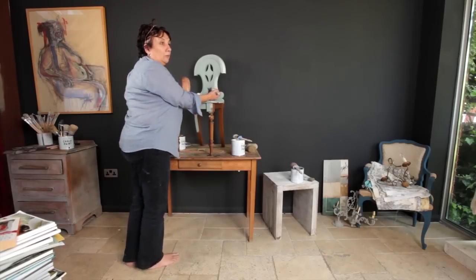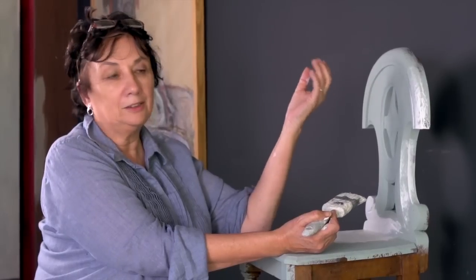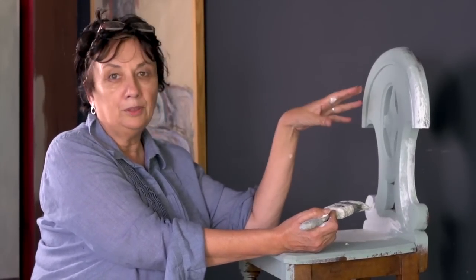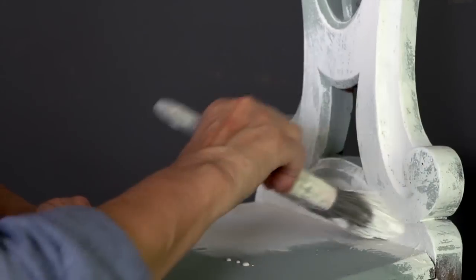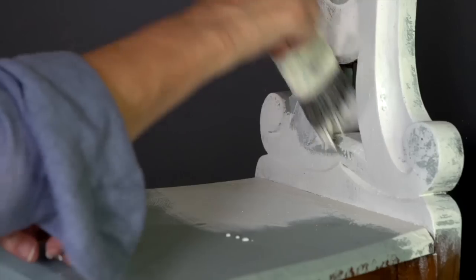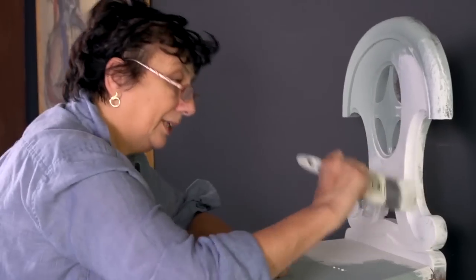What I'm doing now is the second coat of my two-color technique. I've got duck egg blue on first and now I'm putting old white on. You need to use as big a brush as you can handle — you don't want to be hanging around, just get on with it.